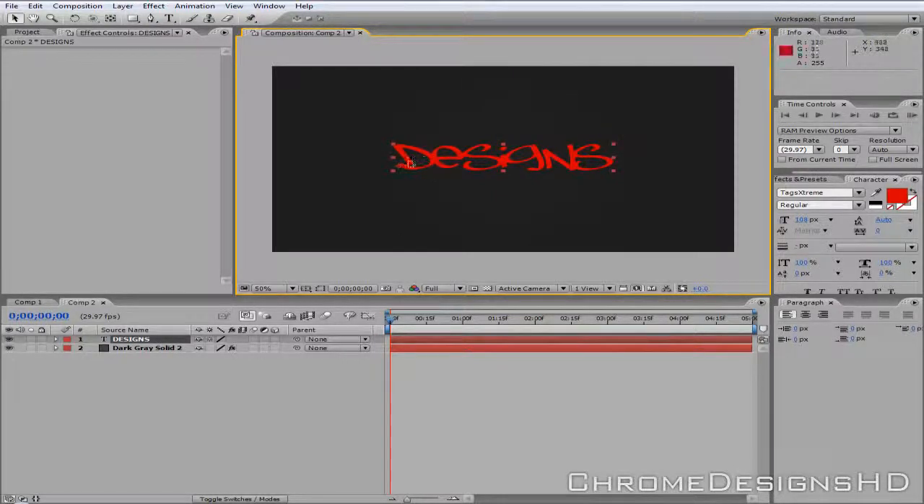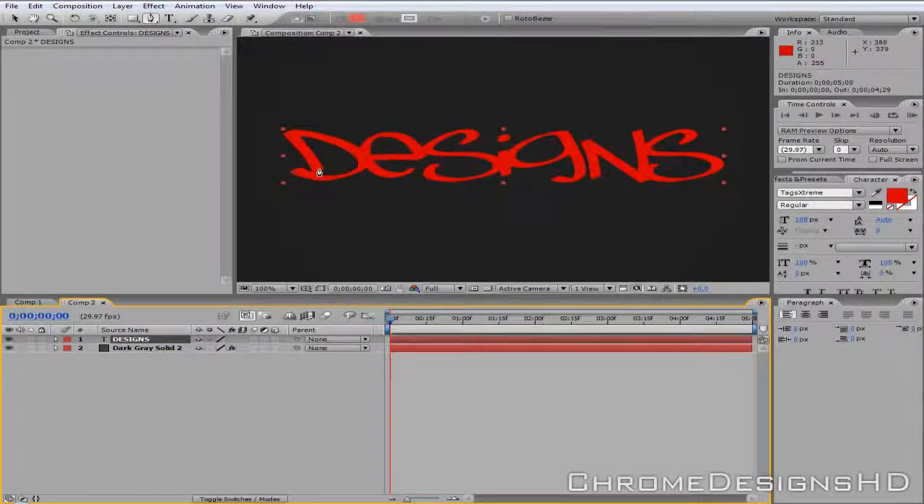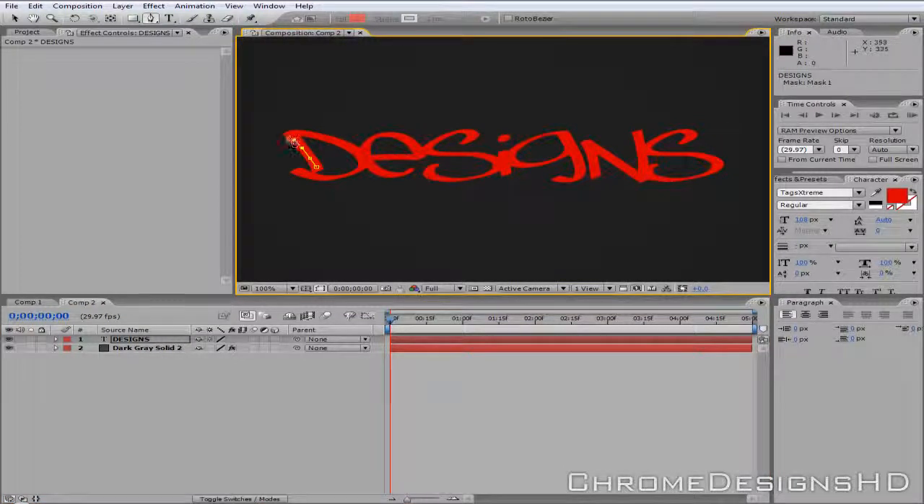Now what you're going to do is make it look like it's being handwritten. Hovering over the layer called Designs, go to the Pen Tool — click and hold and go to Pen Tool. Zoom in and basically draw over the text as you would when you're actually writing. Try and get it in the middle if you can, because it's always better, and try and reach the whole letter as well. It doesn't matter if you go outside the text because it's only applied to that layer.